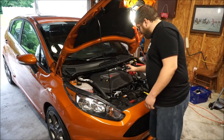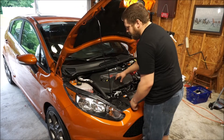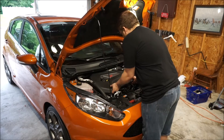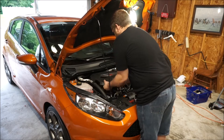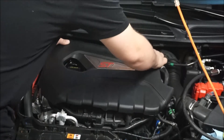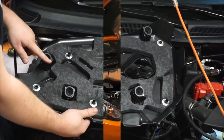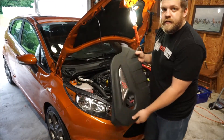First step is to remove the engine cover to give us access to the other end of the PCV hose. Just pull it off — there are four mounting points — and set it aside.